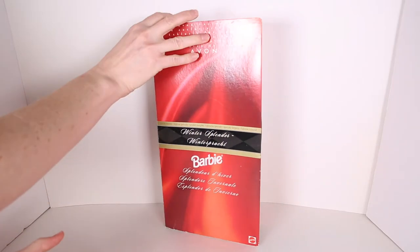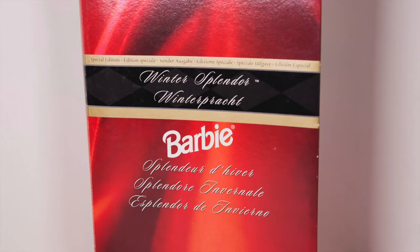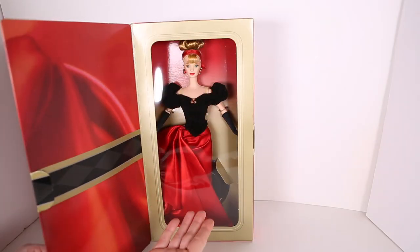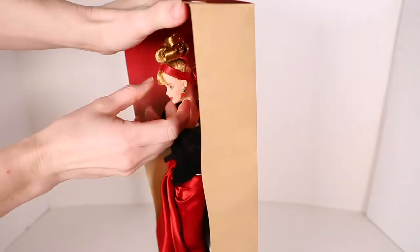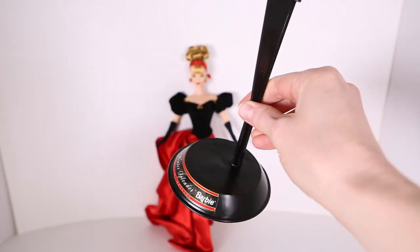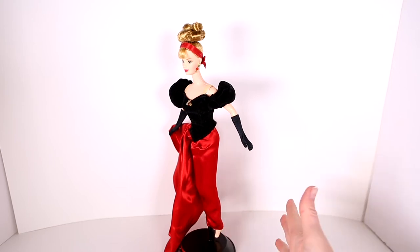This is 1998 Barbie Avon Special Edition Winter Splendor. This doll is very striking — I love the red, I love the dress, I love the box. The presentation is really beautiful and I love the background in the box. Out of the box she comes with a black brush, a black stand that says Winter Splendor on the front, and a pair of black high heels. It wasn't that hard to get her on the stand, even though her skirt is so fitted — it worked great.